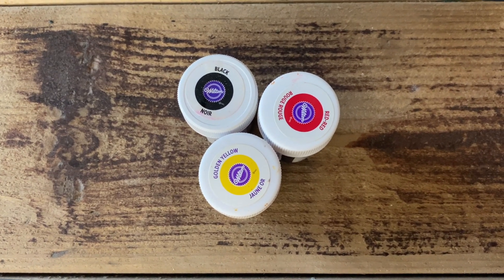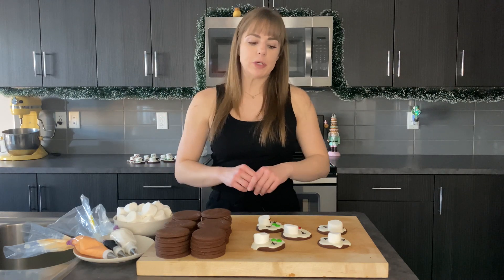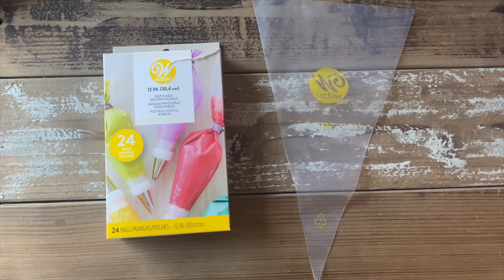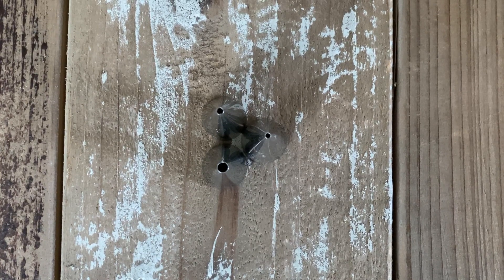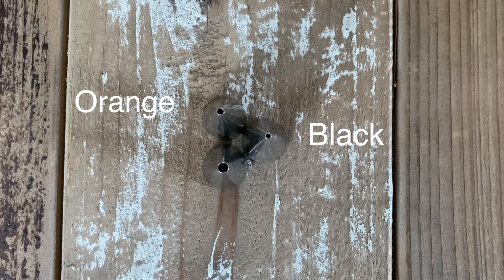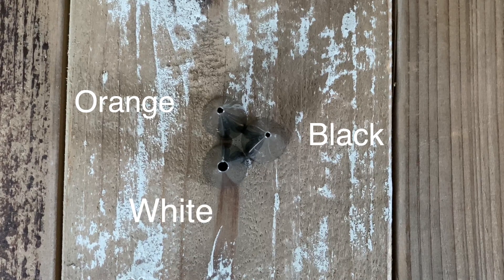You'll also need orange food coloring and black food coloring. I didn't have orange so I used red and yellow, but use whichever you prefer. You'll need piping bags — I have a box of 24 here — and piping tips. You want really small tips for the orange and black, and a bigger tip for the white so more royal icing can come out at once.